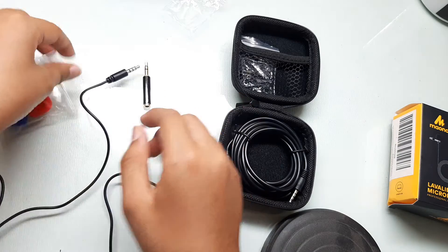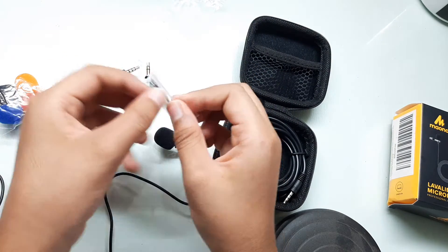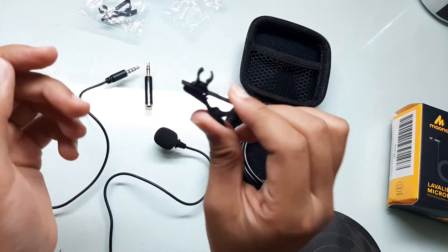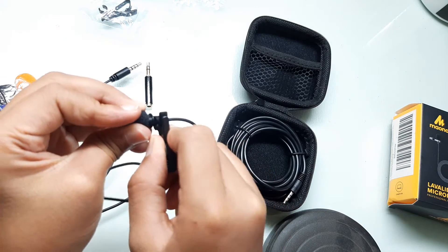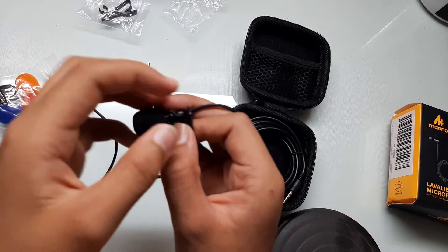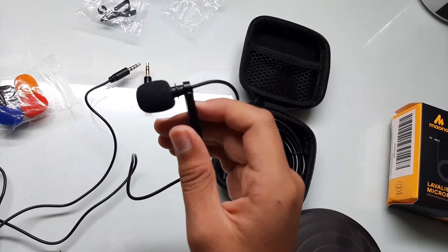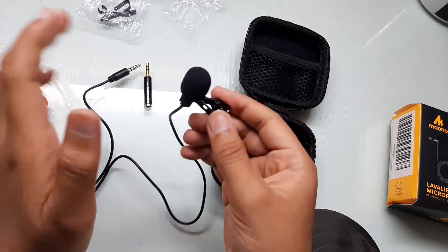The fourth thing you get here are the pins. When you open this, you get two of them. You have to attach it like this — tada — and there you've got it. Once attached, take your shirt and just open it like this, and boom, you're done.